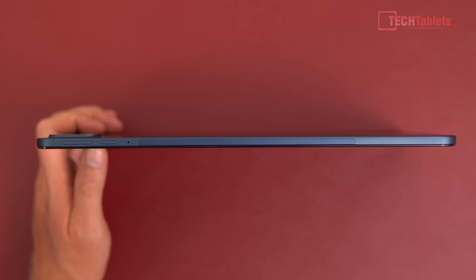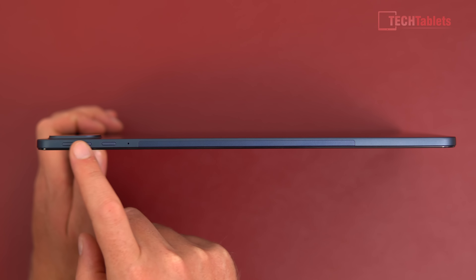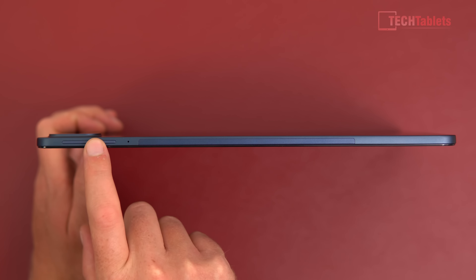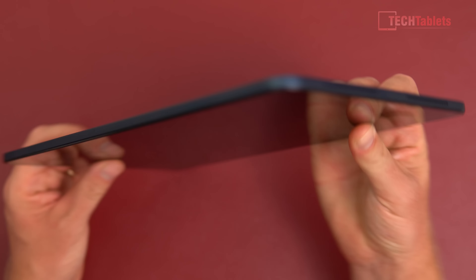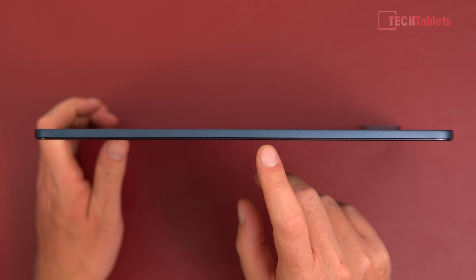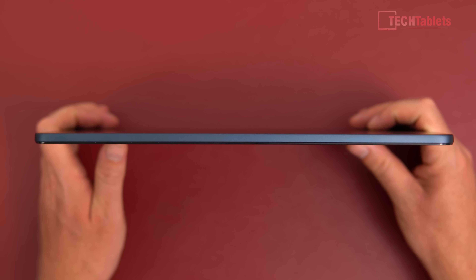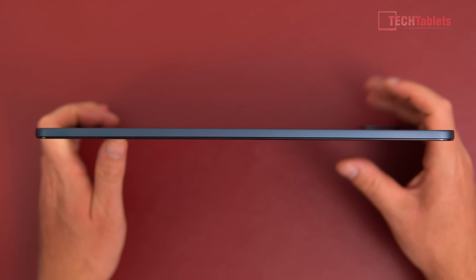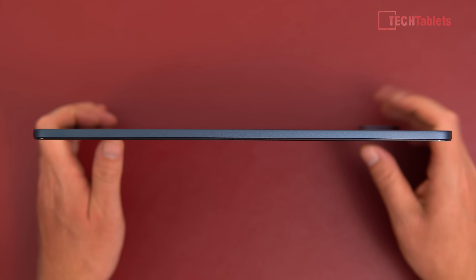The power and volume buttons have a good feel to them, though they are plastic. Along the bottom there's nothing — no pogo port pin connectors. As for a keyboard, I haven't been sent one and I'm not sure about availability for this global release version, but if one does connect it would be a Bluetooth keyboard since there are no pogo port pins.